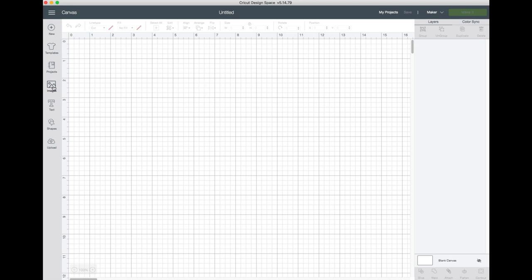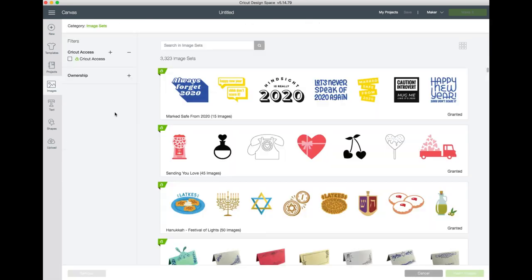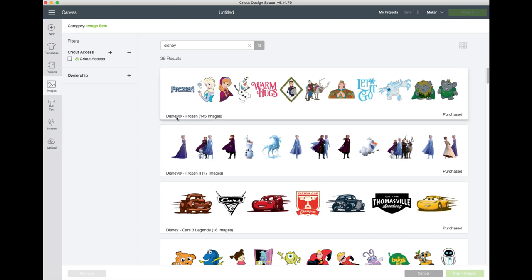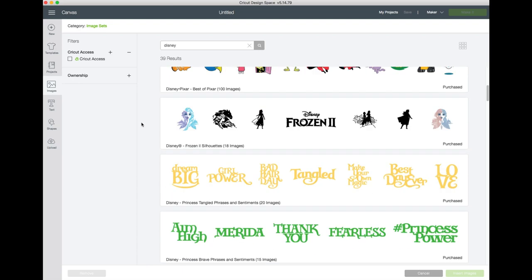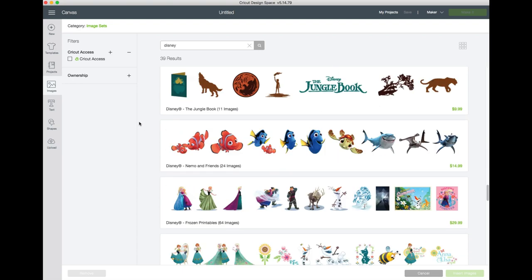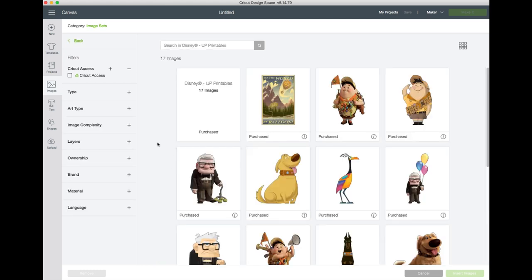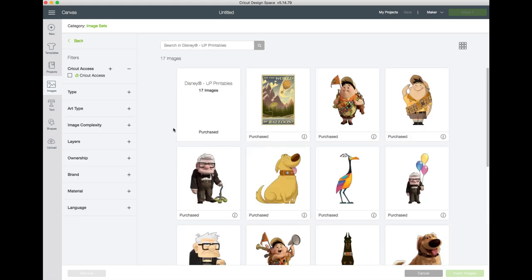We're going to go to 'Select Images,' then under 'Image Sets' we're going to search for Disney. What it brings up is all the digital sets from Disney. We'll scroll down to the bottom and start taking a look. The first one we're going to start with is the Disney Up printables — there are 17 different images inside this set, and all of them are printable.